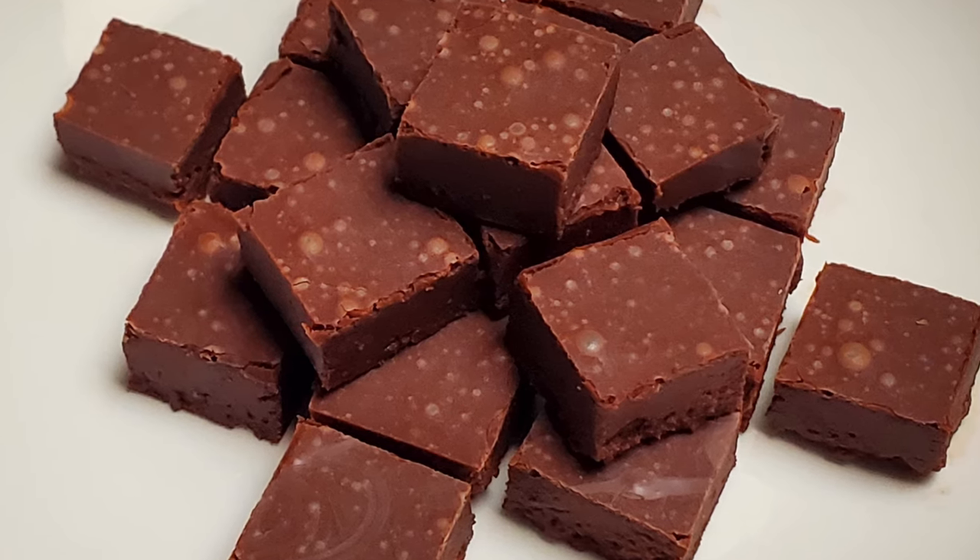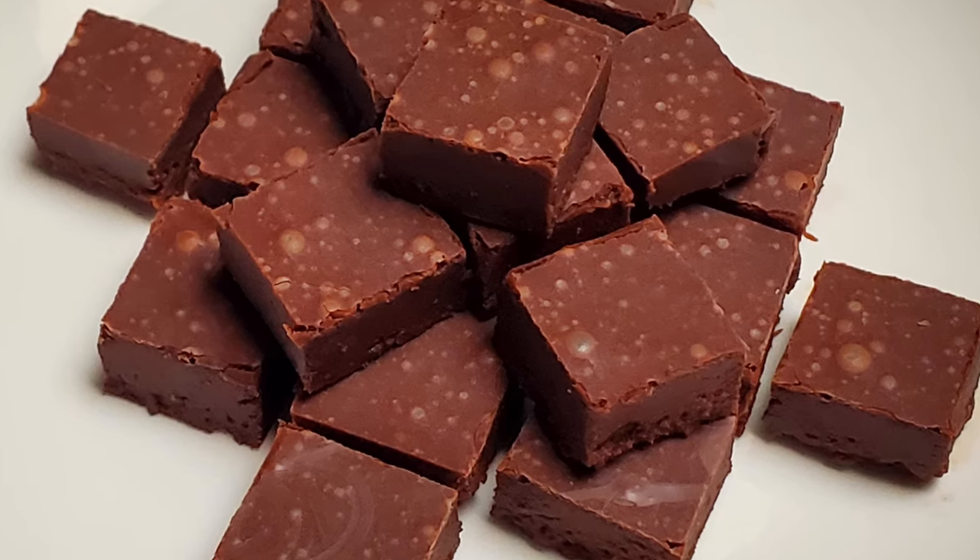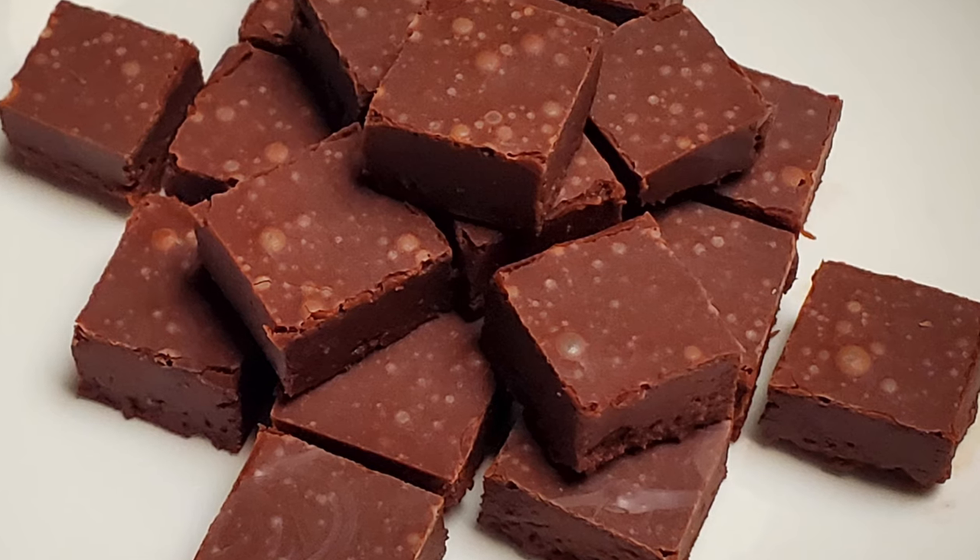Tonight, I'm going to show you how to make chocolate fudge using a recipe from 1941. Stick around.